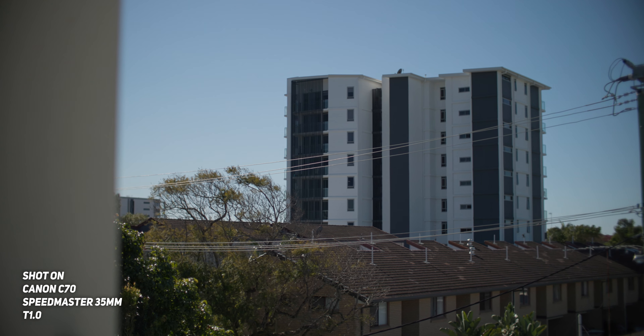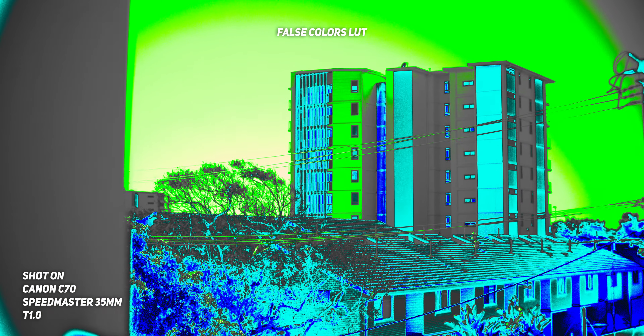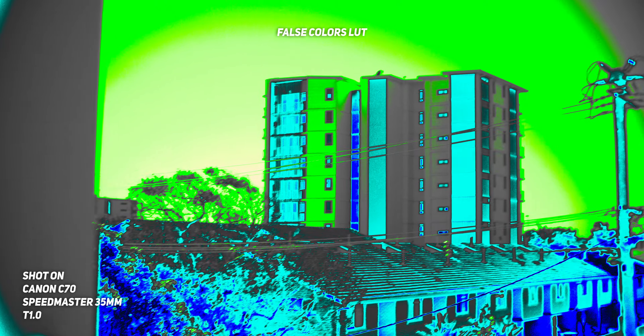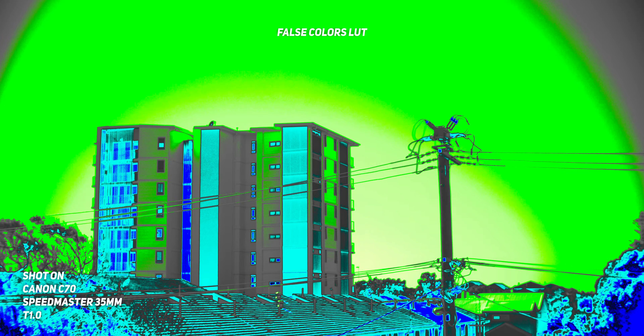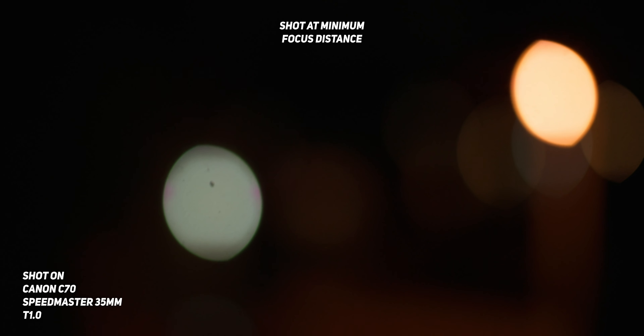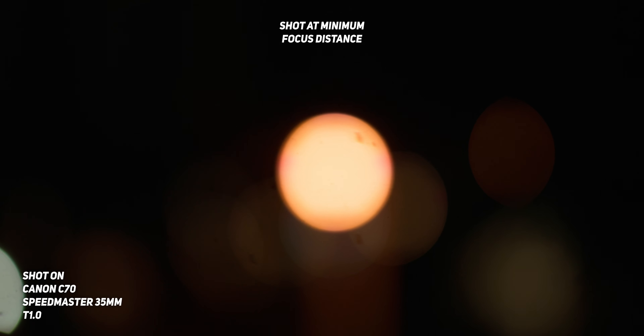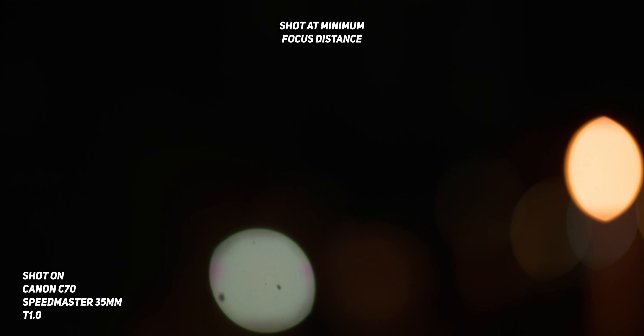It almost looks like this lens isn't actually made for a super 35mm sensor — like it should be a little bit smaller. You can see in these shots that the edges are quite a bit darker, so especially when shooting in a blown-out sky it becomes very apparent. As for bokeh, only having nine iris blades does make the out-of-focus elements noticeably not round, and it's not until around T2 that you get a clean non-circular bokeh from edge to edge. Looking at the edge-to-edge bokeh wide open at T1, you can see just how much it's getting chopped off towards the edges of frame.